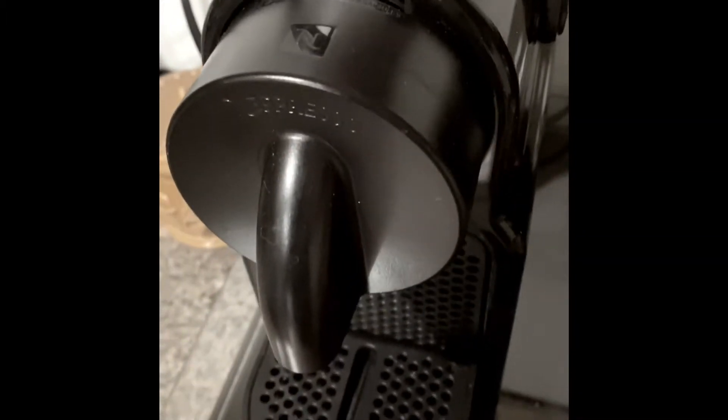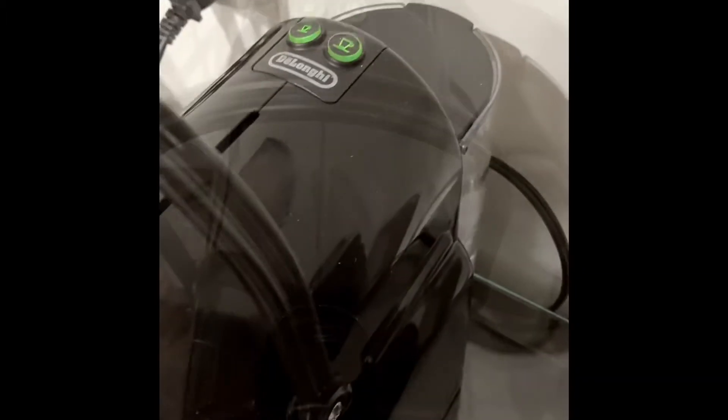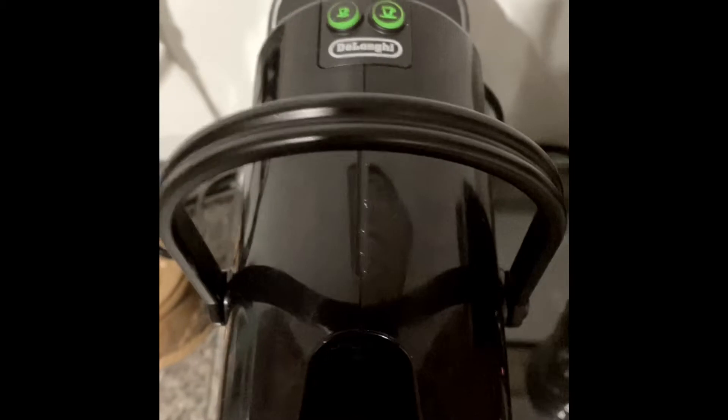I turn on my Nespresso machine and get it warmed up. I have these tempered glass cups — I pull one out. I grab two little espresso capsules and wait for the machine to warm up. Once it's warmed up, I go ahead and put one of the Nespresso espresso capsules in there.